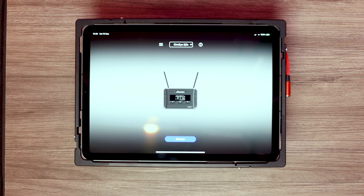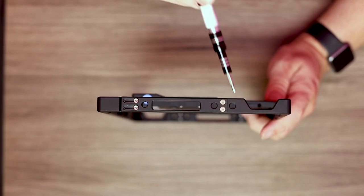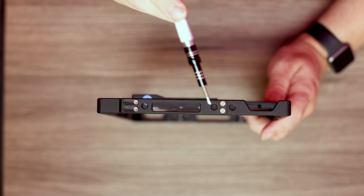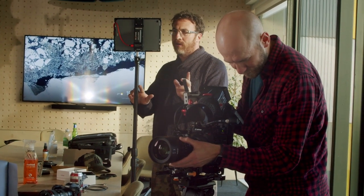Your iPad is now ready to be either mounted to stands or have third-party accessories attached, such as straps or handles. Our cage has multiple quarter-twenty mounting points located at the top and bottom of the cage and on the left and right sides. We hope you find innovative and useful ways to use your power cage on set.